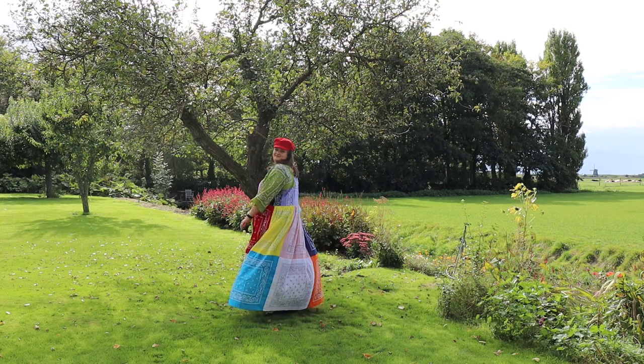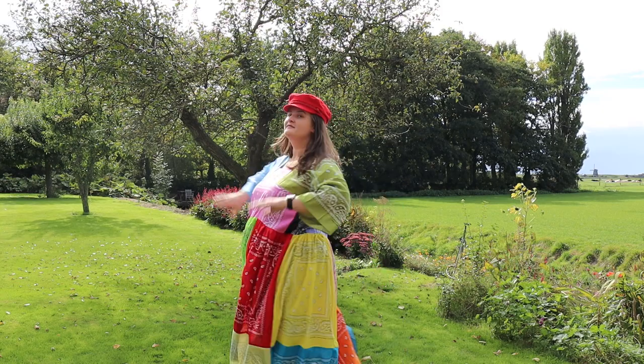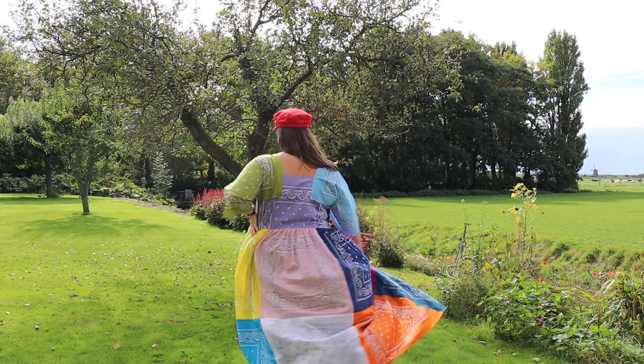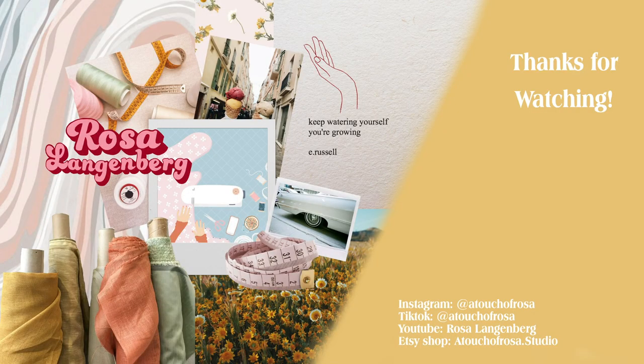I really like how it turned out. I did make it a little bit shorter after filming this because it was just a little bit too long, but I really love how it turned out — it's so fun and very spring-like. I'm glad that I made this dress, so thanks for watching and I will hopefully see you in my next video, bye bye!